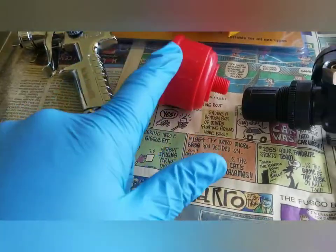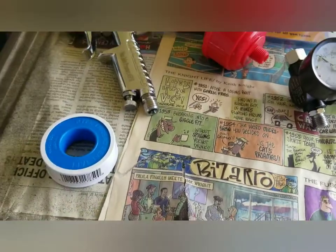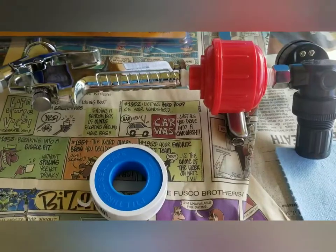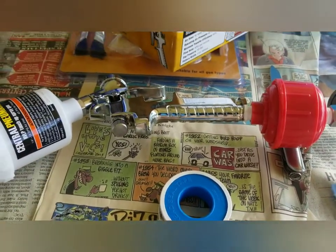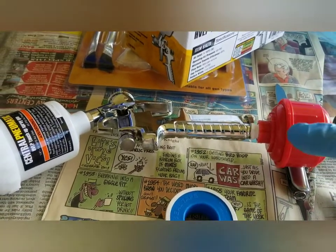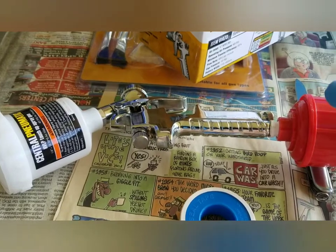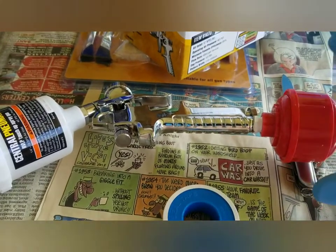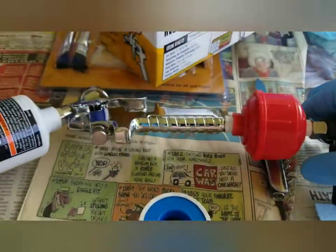Before I connect the water filter and the air pressure regulator, I'm going to put Teflon tape on all the threaded parts. I wrap the tape around the thread — this one tightens clockwise, so I have to wrap the Teflon tape the same way so that when I tighten it, it doesn't unravel. It's got to go the same way it tightens. I did the same with the air filter and air pressure regulator.